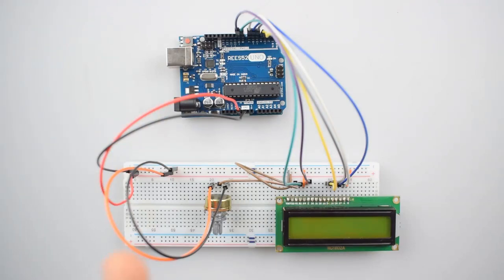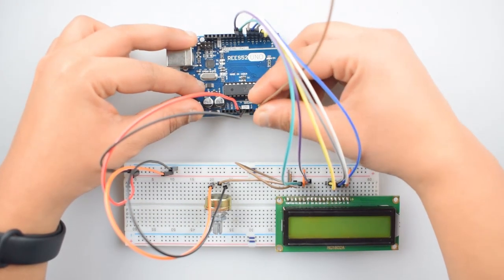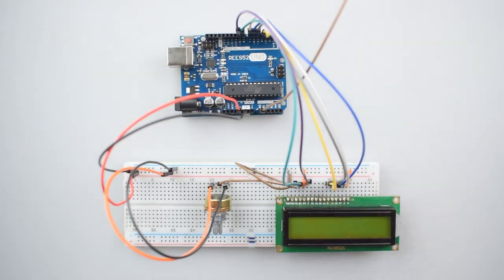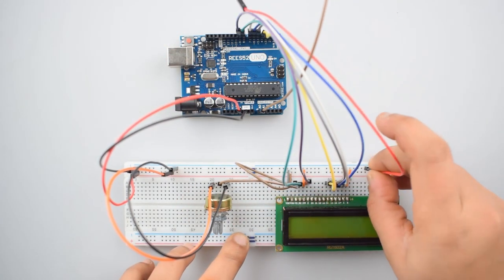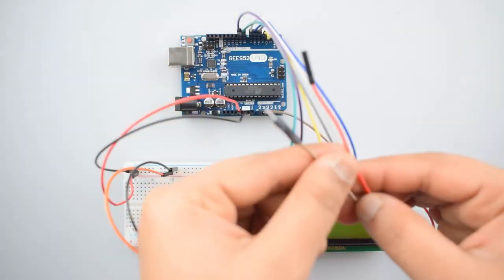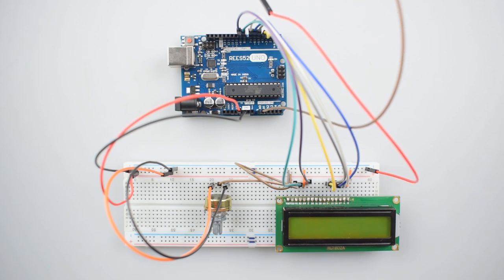Now we will connect two wires for voltage testing. Connect the analog pin A0 with a male-to-male jumper wire, and connect the second wire with the negative rail on the breadboard. Leave them free for testing. As you can see, the circuit is now completed.